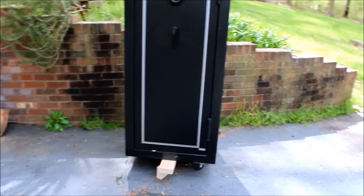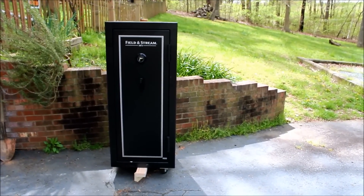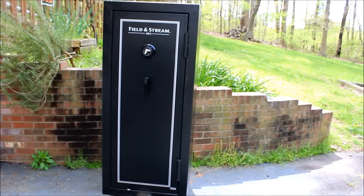Let me get a good long shot of this. There you go — that's the safe. It's on a plant dolly. This is a Field and Stream 16 gun safe with fire protection: 30 minutes at 1400 degrees Fahrenheit. It's a real basic safe — it's cheap, it's made in China, it has a mechanical lock, nothing really special about it. But I can put this in the corner of my basement up against the stone wall and it will protect not only guns but other valuables I have.